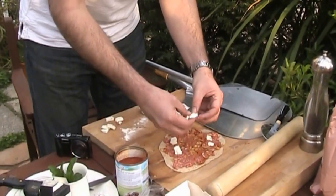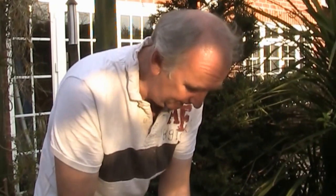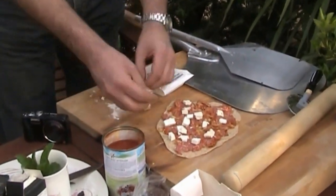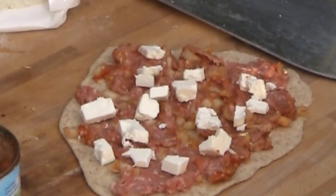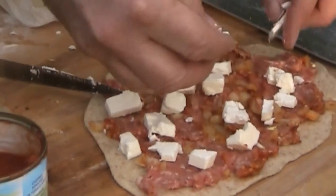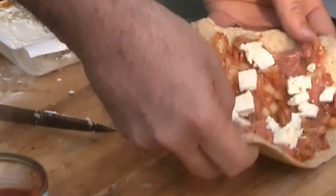I'm spreading it a little bit thinner, and on top of that I'm going to put some feta cheese — now this is the unusual bit, this is not very Turkish — but I'm putting in some feta cheese. And now what we've got to do is put it in the pizza oven.